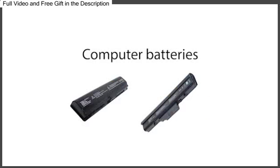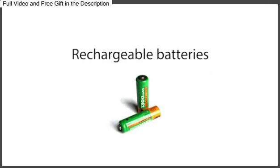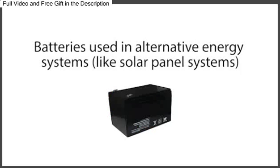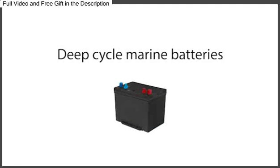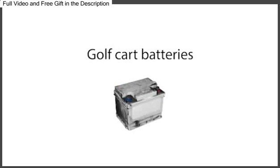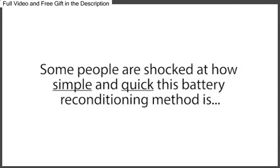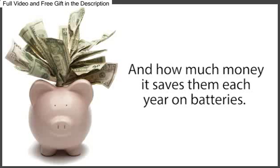And this works for car batteries, computer batteries, phone batteries, rechargeable batteries, long-life batteries, batteries used in alternative energy systems like solar panel systems, deep-cycle marine batteries, golf cart batteries, forklift batteries, and many other kinds of common batteries. Some people are shocked at how simple and quick this battery reconditioning method is, and how much money it saves them each year.